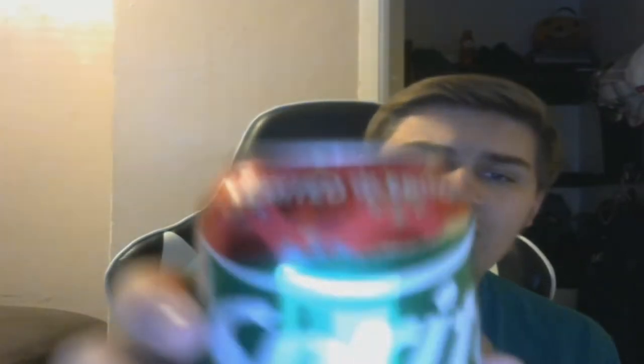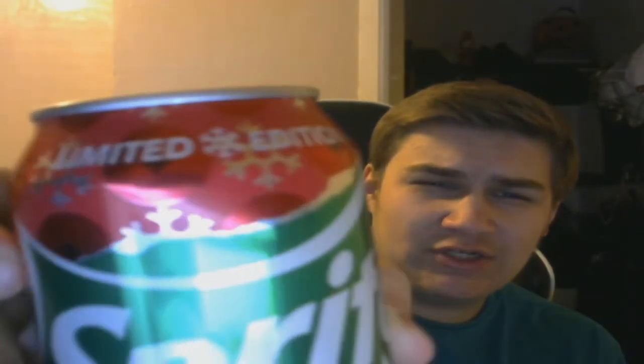Obviously it's still the lemon-lime with the cranberry, so hopefully it's good. Let's get a look at the can — you have the limited edition label at the top, got the little design right there.